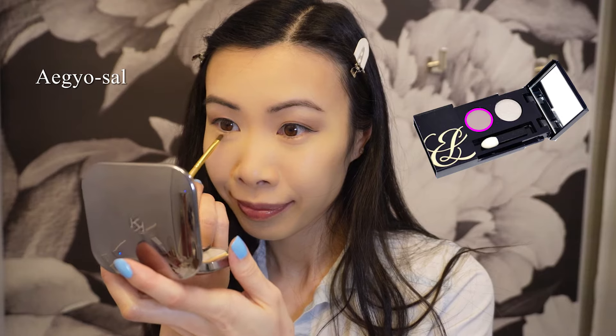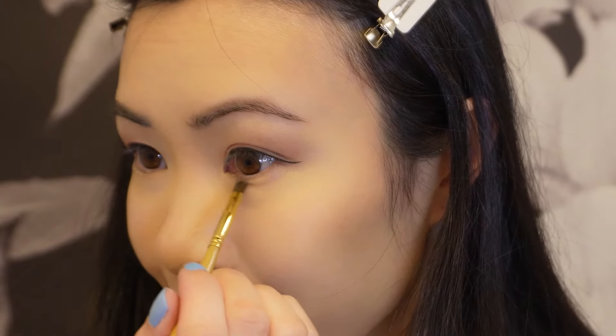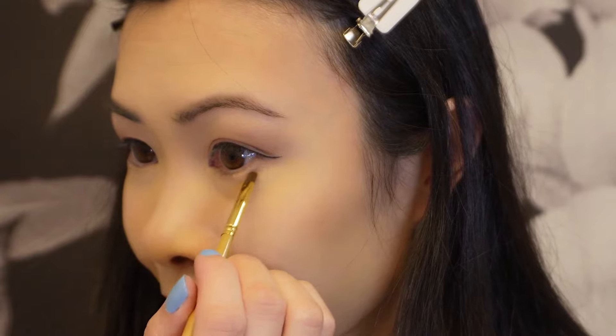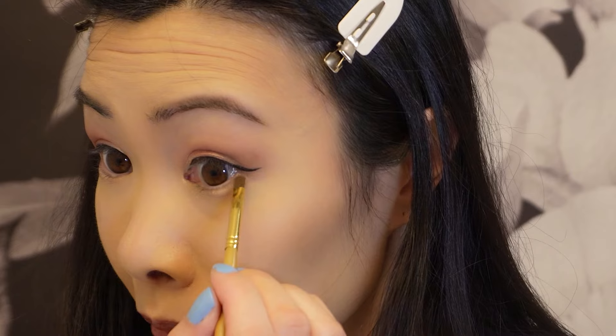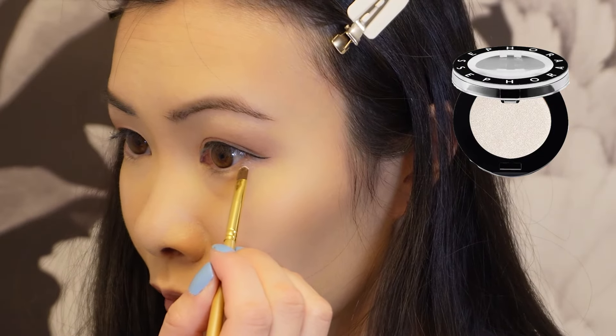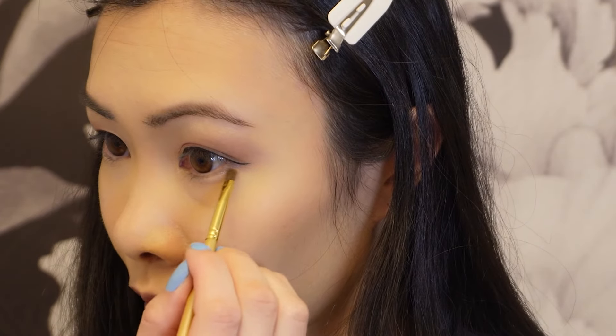Next I'm going to try an eyeshadow trend called the egyo sal. This is where we put eyeshadow on the pocket of fat found directly under the eye. In Korean this translates as 'charming fat' because many Koreans believe a little pocket of fat under the eyes makes you appear younger and more cheerful. Any brownish taupe color works perfectly to create that line just under the eyes. For highlighter I'm using Sephora's Under the Cover, but any shimmery color will do.